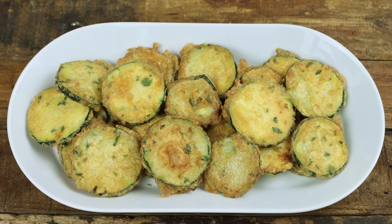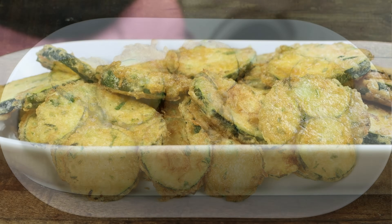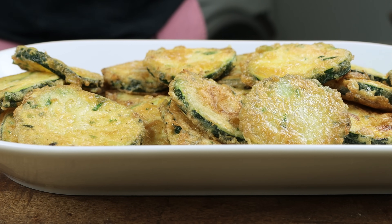Also known as a courgette, or calabacin like we call it in Spain — we're talking calabacin. This dish is basically zucchini that you thinly slice, then coat the slices in a delicious egg mixture, and finally fry them in some extra virgin olive oil until they're golden fried all around. We're talking a ton of great flavors, just a handful of basic ingredients, and done in 30 minutes.